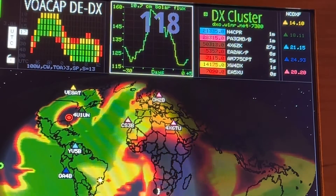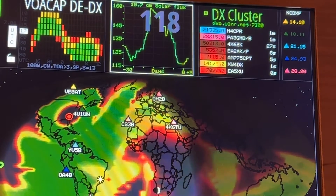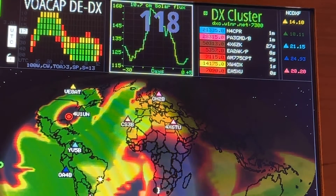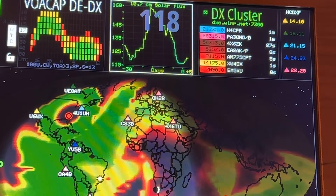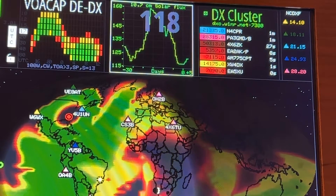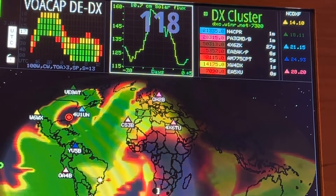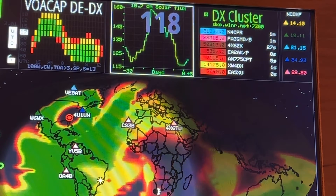It can happen though. You see the solar flux number up there? It was right around 200 yesterday. The maximum is 300, and the higher that number is, the higher the frequencies are that you're likely to have good propagation. We call it the MUF — Maximum Usable Frequency. So that's nice when that number's higher. Around 200 was ideal.